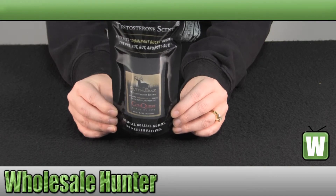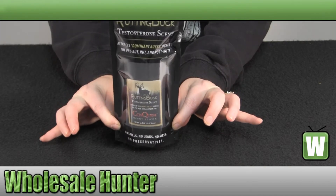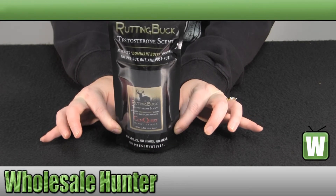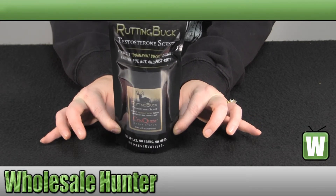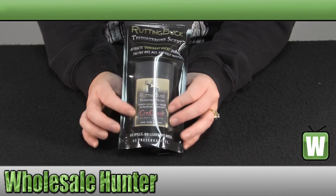You can even put it on a decoy. It does come in this resealable bag for storage. It is a 2.5 ounce stick — that is like a deodorant stick.